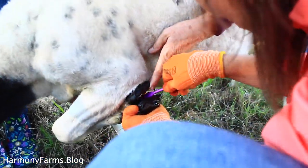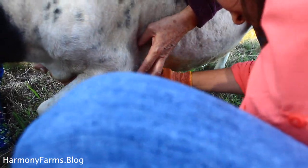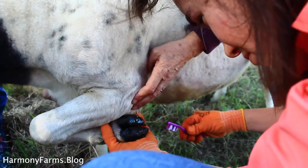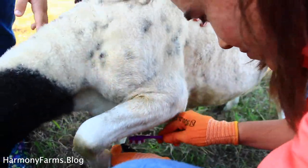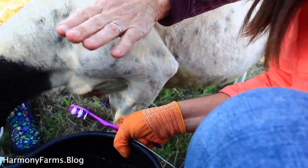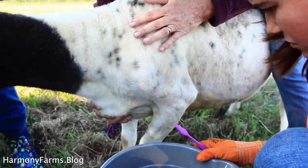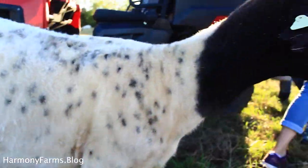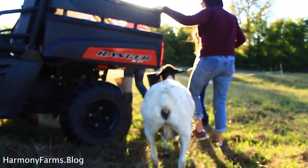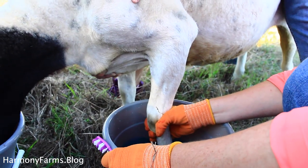Another sign — it's extremely gross — but when hoof rot is setting in, it smells bad. Your sheep will have stinky feet. Watch for hoof rot when it is wet outside, like during spring or late fall. If you see limping in those seasons, check the hooves for hoof rot.